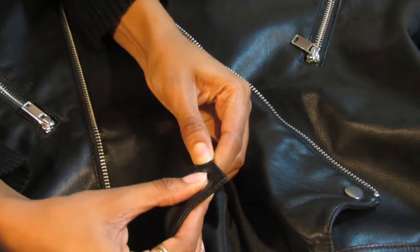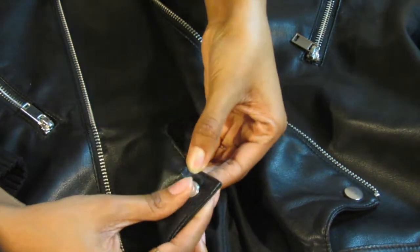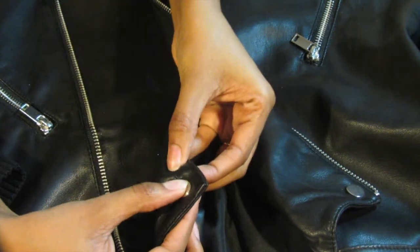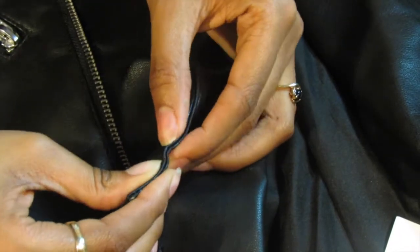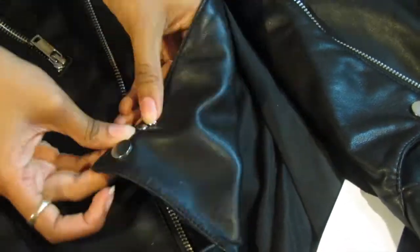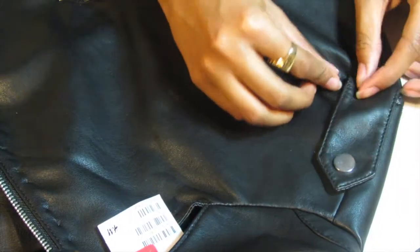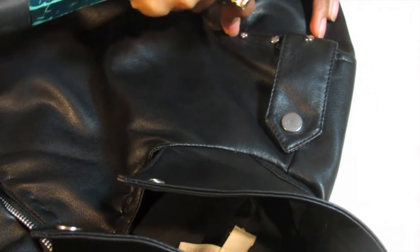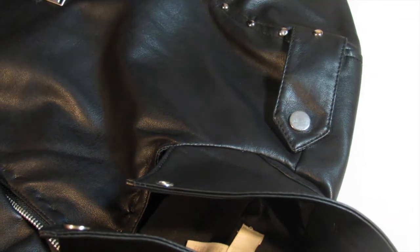Now that the flowers are done I'm gonna go ahead and move on to the studs. I'll list what sizes I bought in the description box below. It's really simple — just push it through and bend the ends over so that it stays. If you have a higher quality jacket it might be a little more difficult, so you might want to punch holes in first. This jacket was from H&M so it wasn't that hard, and whenever I got an area that was hard I would just use the hammer to push it through and then fold the ends in on the other side.